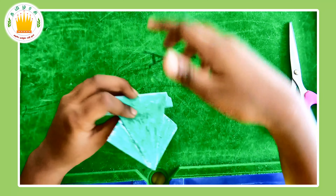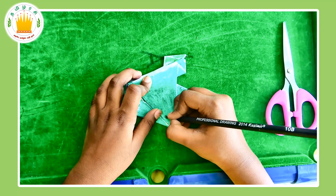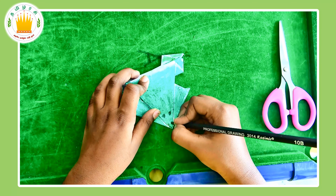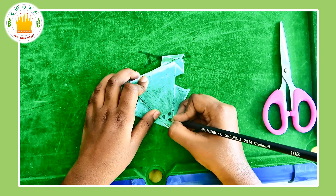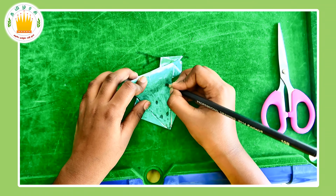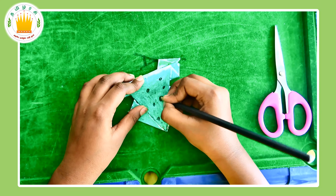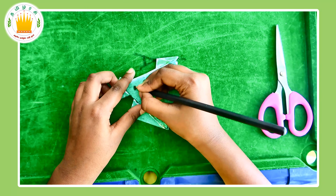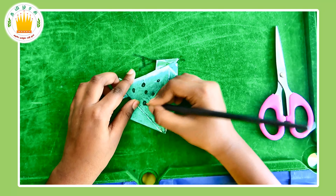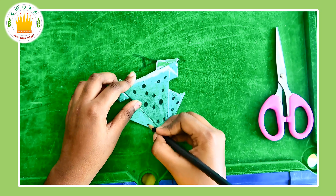Now, take your 10B pencil and draw some eyes. I am going to draw a smiley face and two little dots for nostrils. You can add anything you want. My brother did something very interesting — he used lime on his frog and it looked very nice. I hope you try something like that!